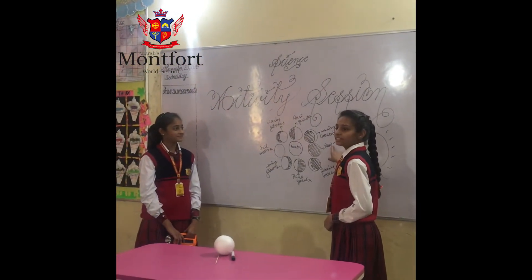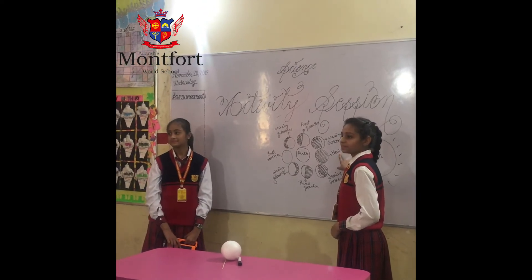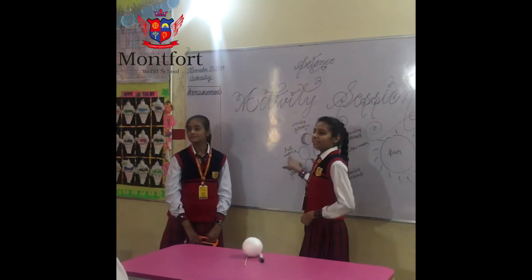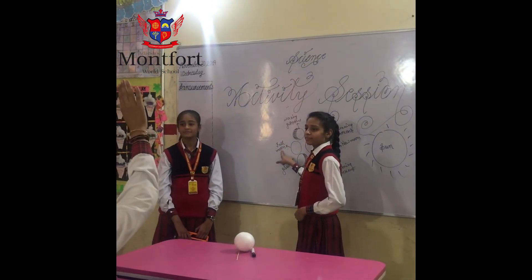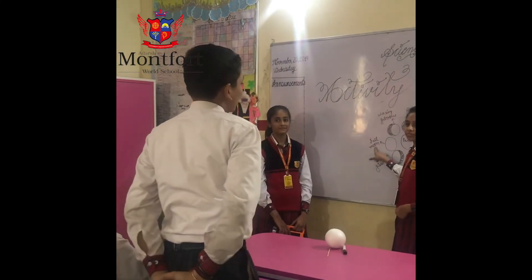Can anyone tell what is the new moon in Hindi? Yes, I know. Can anyone tell what is the full moon in Hindi? Full moon is also known as Purnima in Hindi.